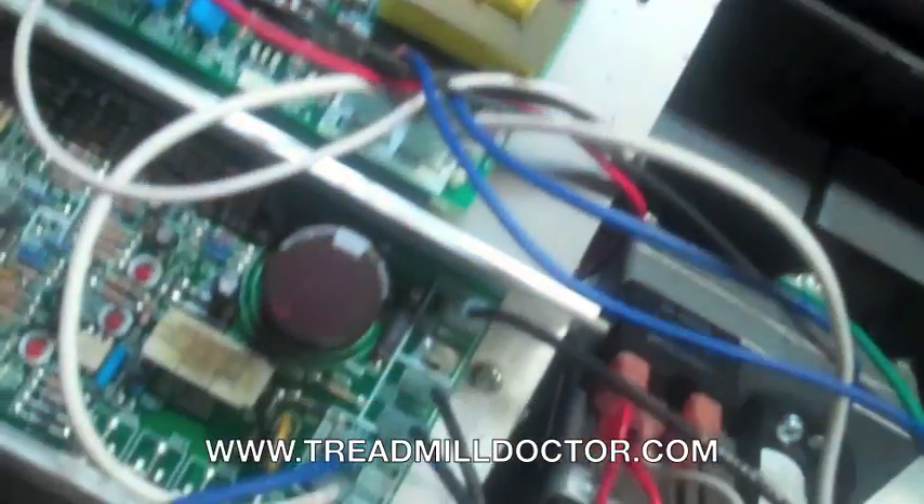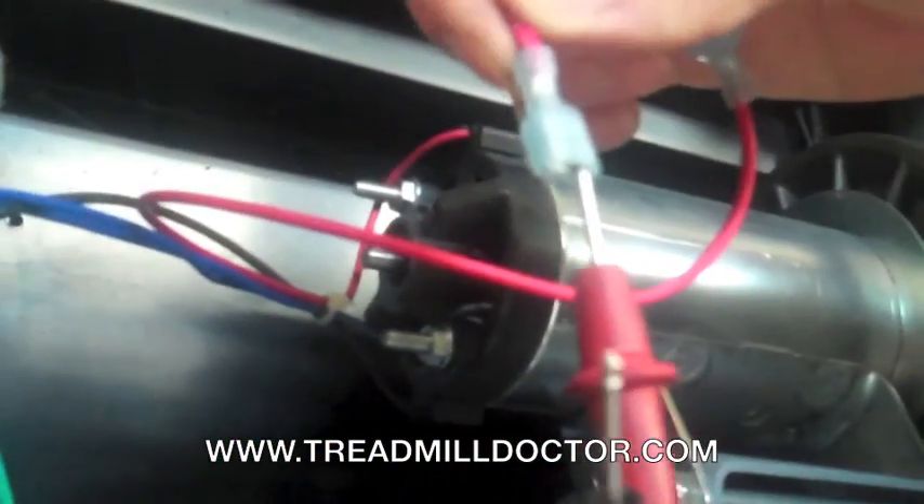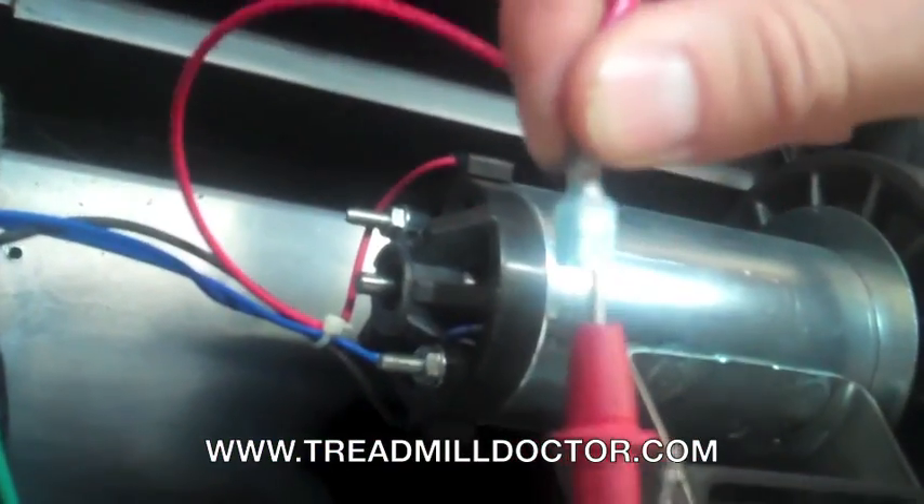Once you have located the motor you will want to find the red and black motor wires, preferably the red, and follow it to the board that it plugs onto. Unplug the wire and if you are doing the test alone you might need a set of alligator clips like the ones in the video. You will hook the motor wire in line with the meter leads.